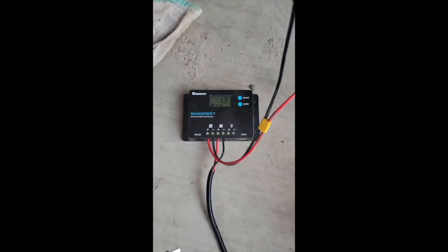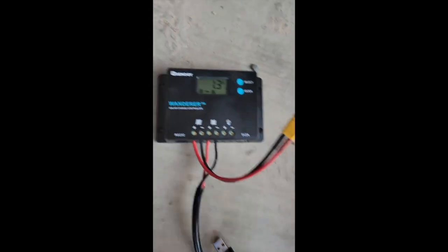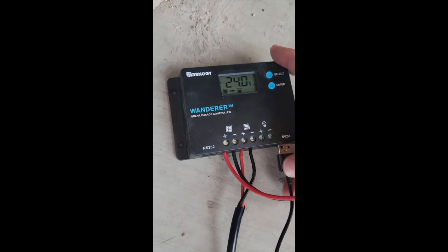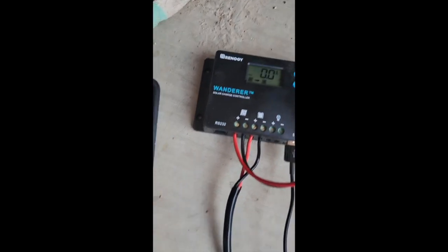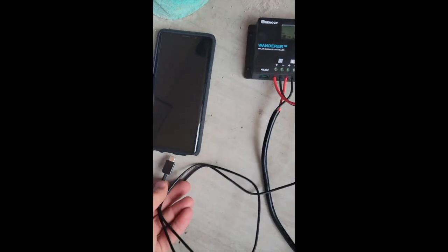All right, so we are back. I've grabbed the USB cord and we're going to plug it into one of my older phones. You can see the whole cord plugged right in.